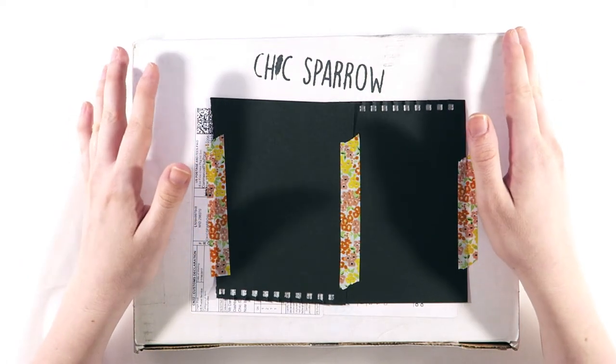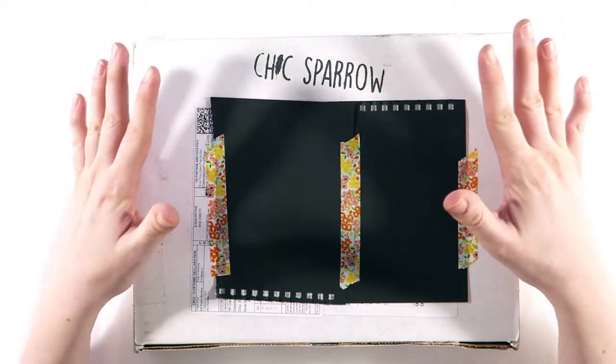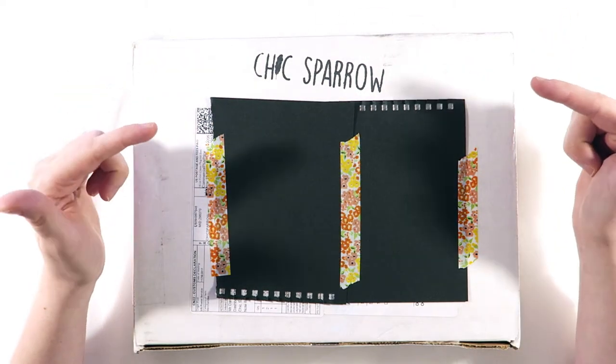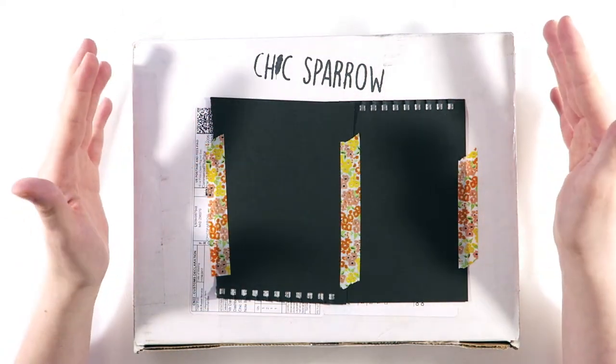Hi everyone and welcome back to my channel. Today I'm very excited to be doing a quick unboxing of my brand new traveler's notebook by Chic Sparrow. This arrived in the mail today and I have been waiting the whole day to sit down with you all to unbox it.